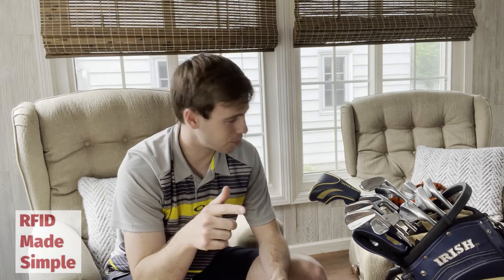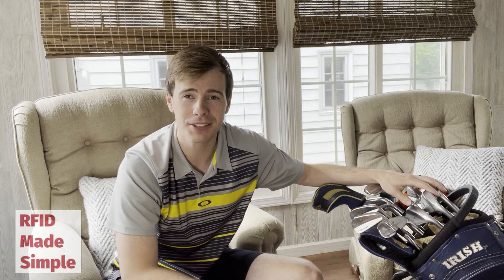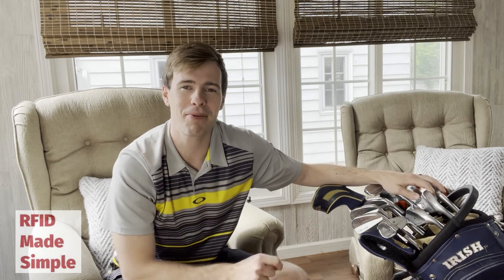A question I receive all the time as an RFID engineer is: does sticking with one brand for all your hardware have any benefit from an RF standpoint? To answer this, we're going to take a look at my golf clubs — one, because it's what I had lying around the house, but two, because it gets my point across.